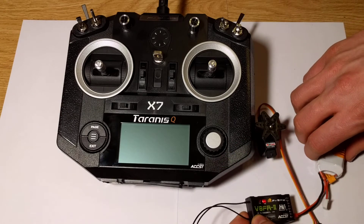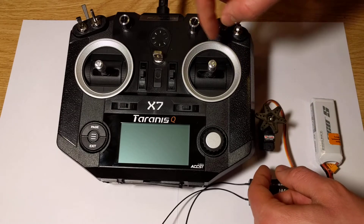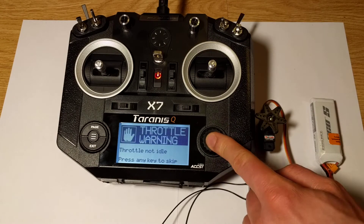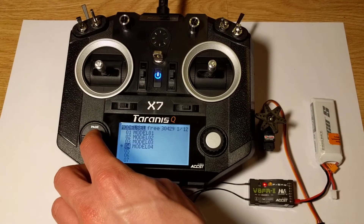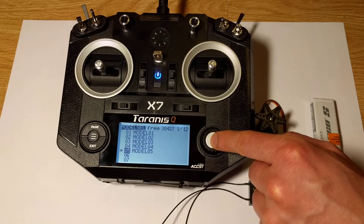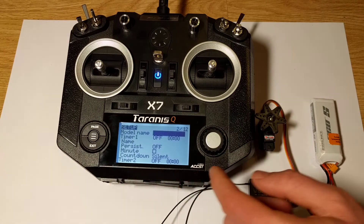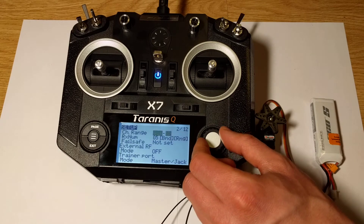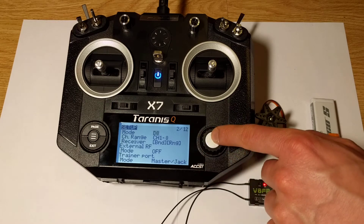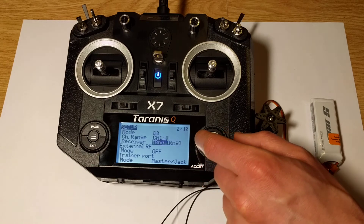The status LED should be red, so let's turn on our transmitter and create a new model. Now let's push the page button and change the mode from D16 to D8. And we are ready to bind the transmitter with the receiver.